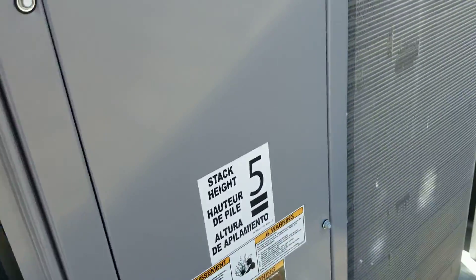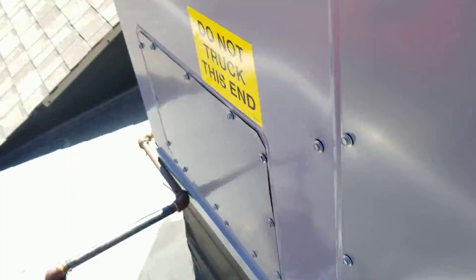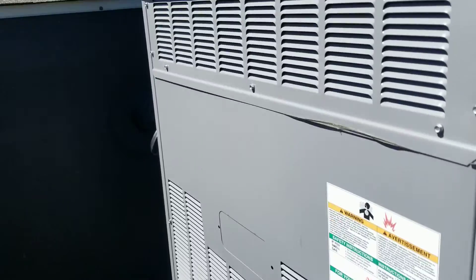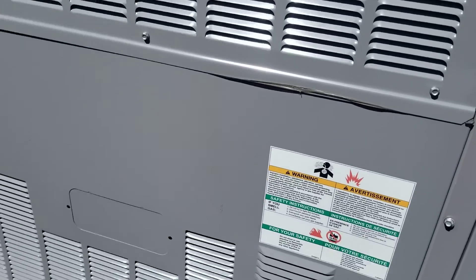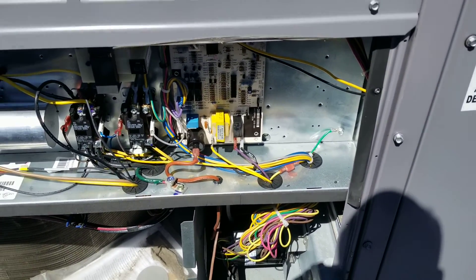We installed this unit in 2017 and it doesn't look like they've had too much maintenance done — the filters are kind of packed. They don't have any heat. Let me get this panel off. Okay, I got the panel off.